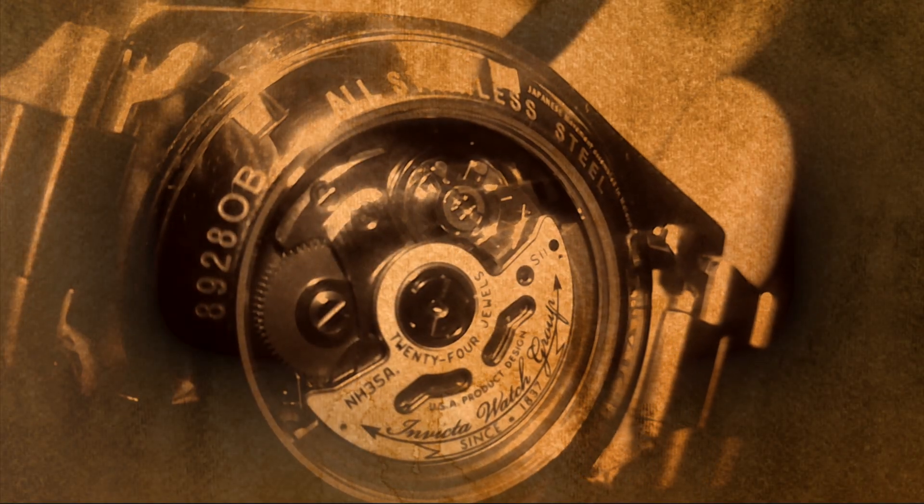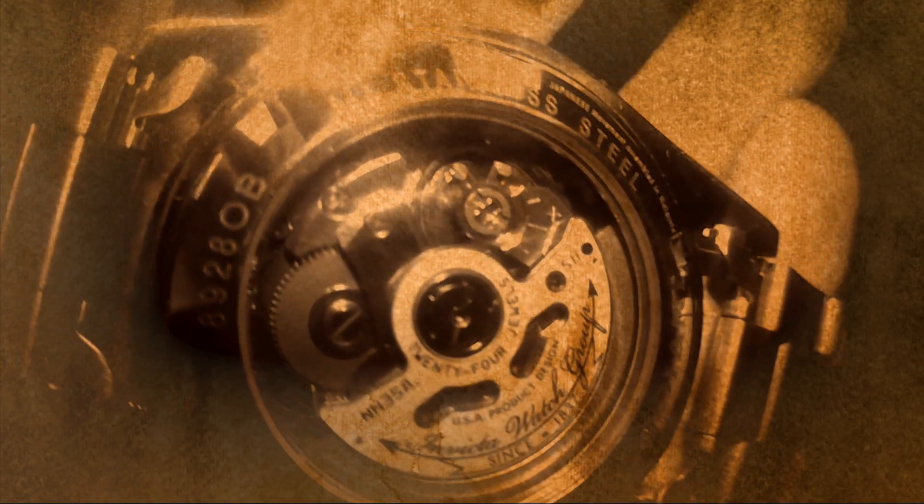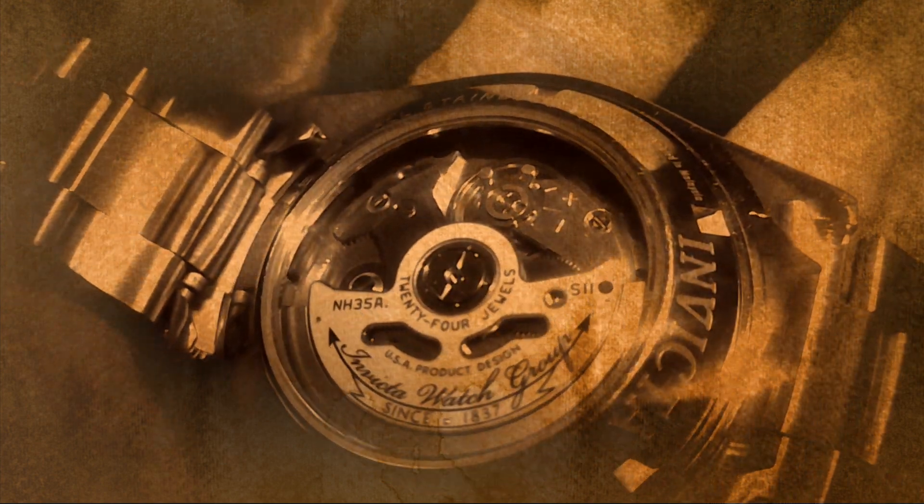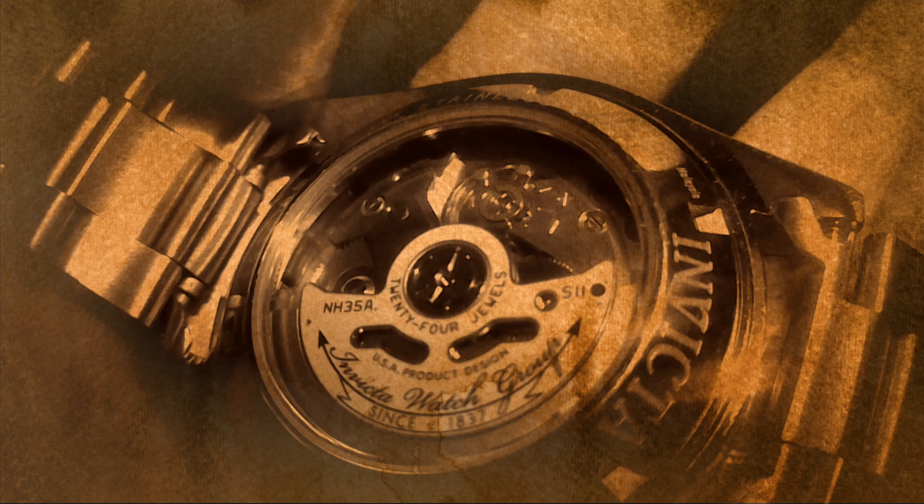After having the watch for four months, my opinion of it is I still love it. I think it's a great watch. It's got a great movement. It's about six seconds fast per day on average.